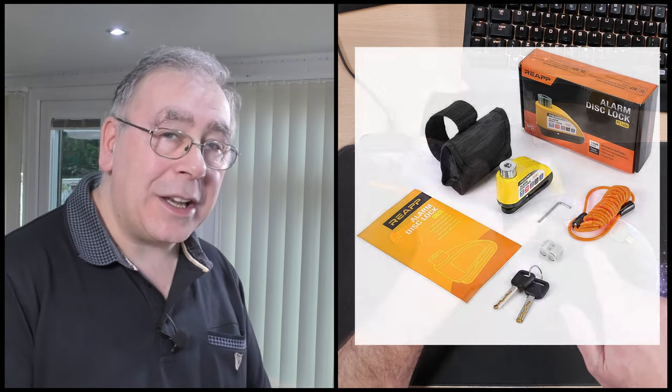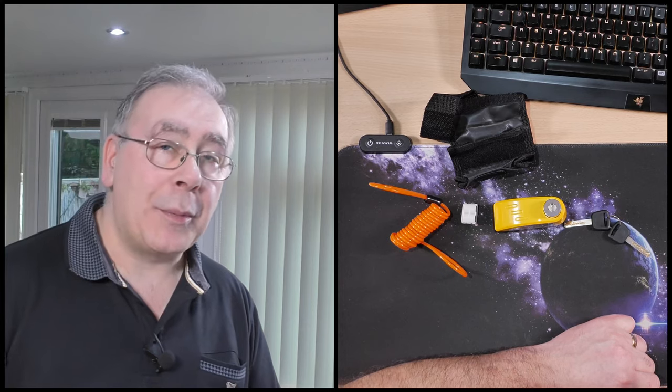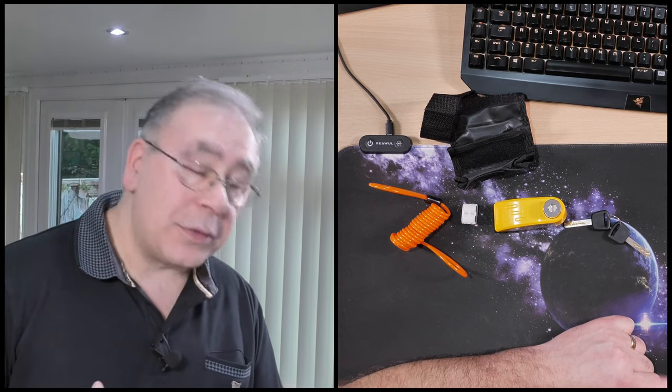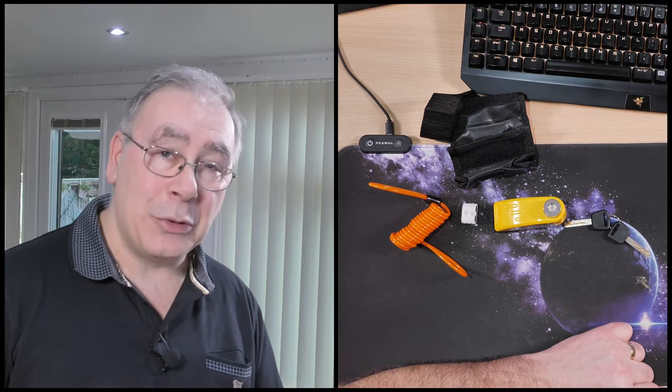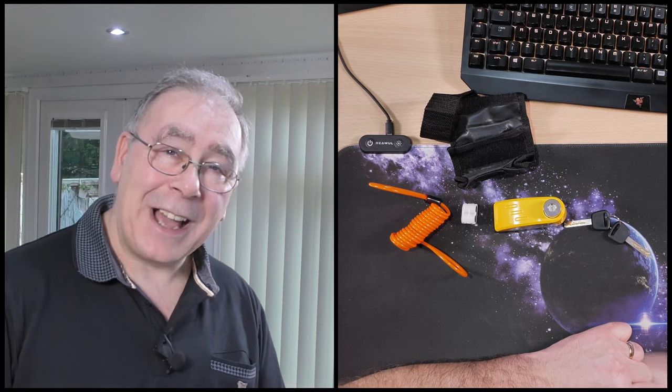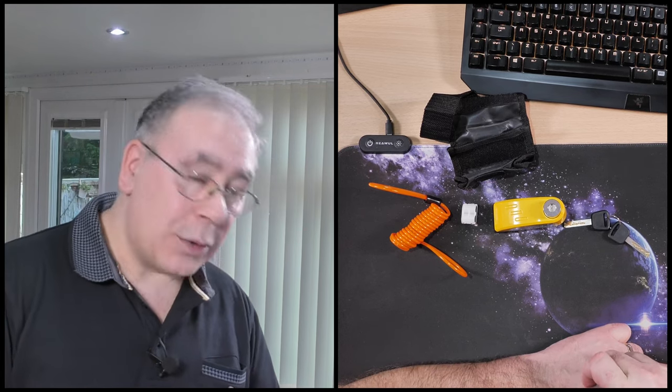I'm going to read the instructions because I don't want the alarm going off in here. I will test it just to make sure it works, and then we'll put it on a motorbike and go through the motion of actually testing it and see if it goes off — 110 decibels.